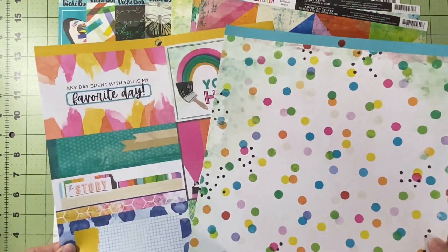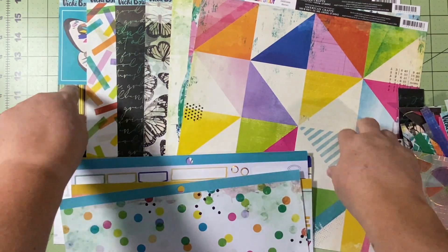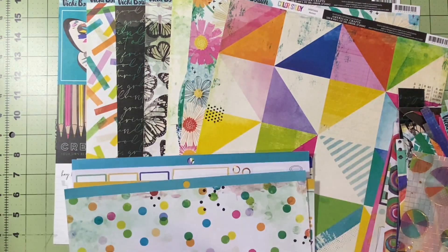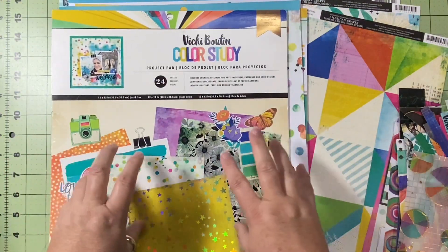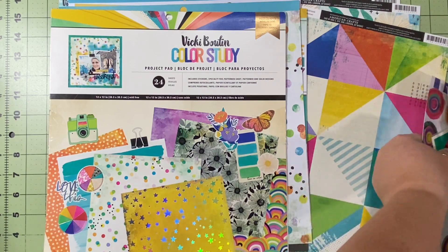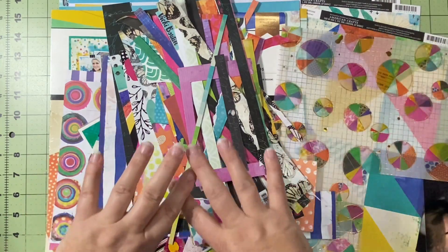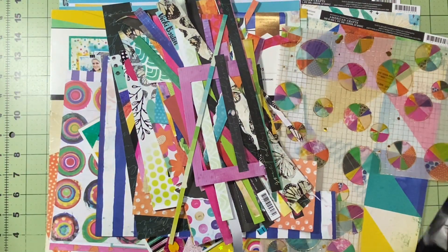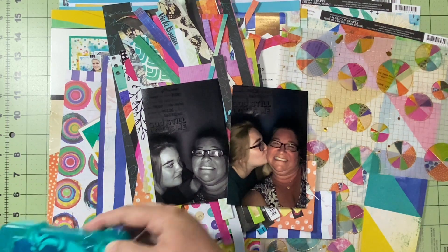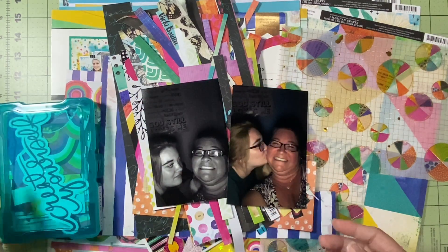I have one single paper and a cut-apart from the project pad, and then six or seven — six full and a mostly full — cut-apart sheets with some missing, left of the loose papers. So really it's mostly scraps and about six sheets of paper. My goal is to use as much of this stash as I can in the next few layouts and document these two pictures of me and my daughter. I also have some ephemera I want to get used up.